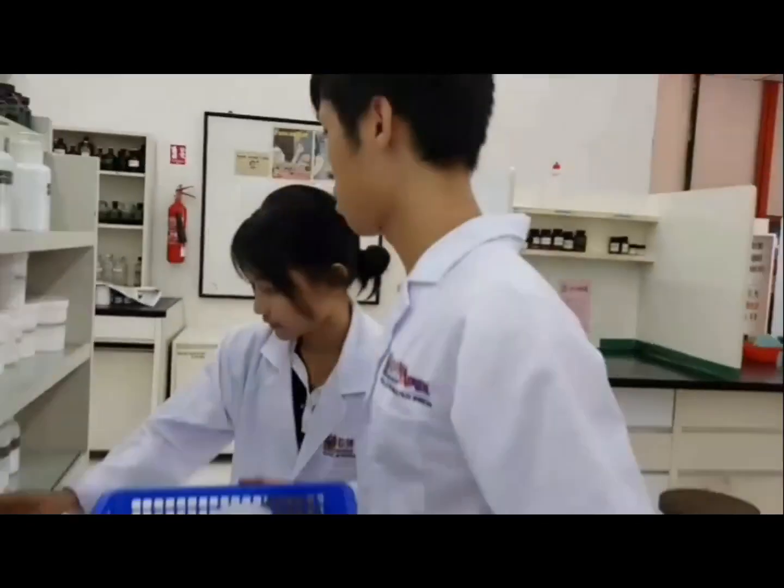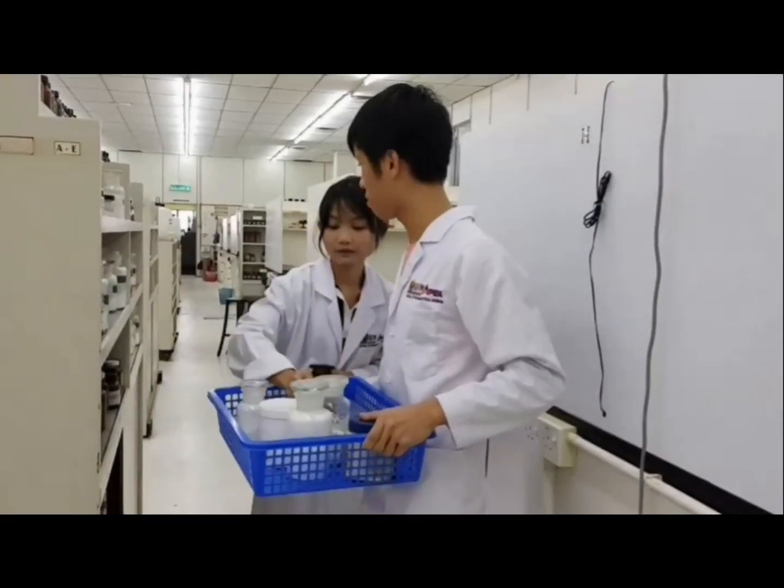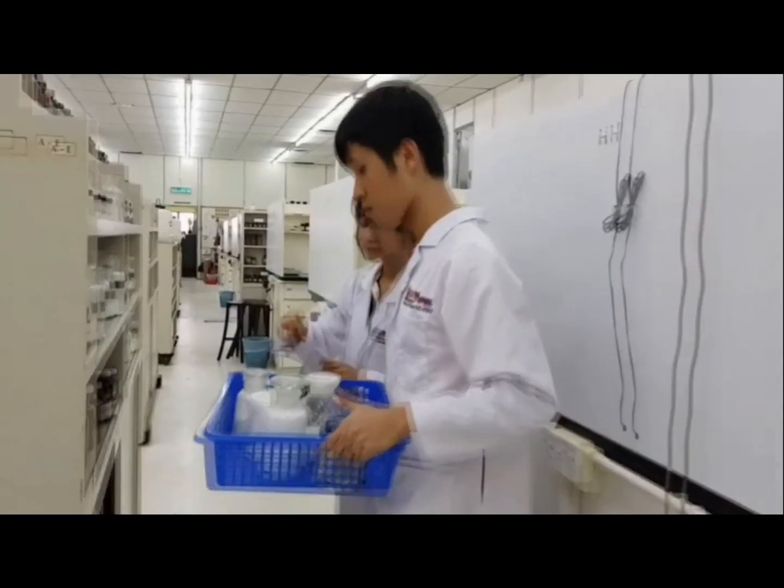First, let us collect our ingredients. Let's go. Collect one, collect two, collect three, collect four, collect five and six. There are six ingredients in our basket now.